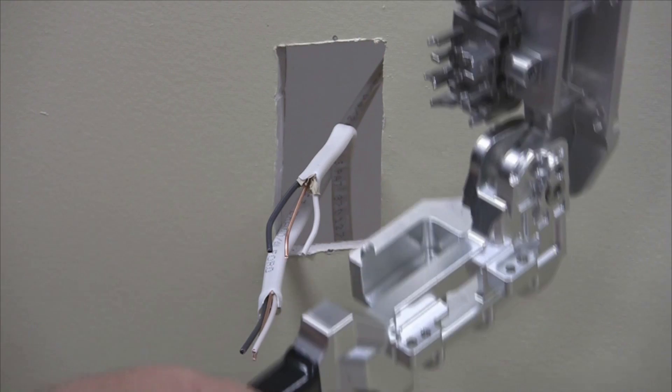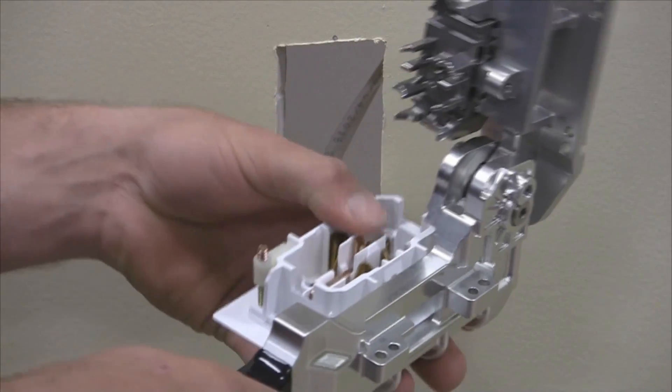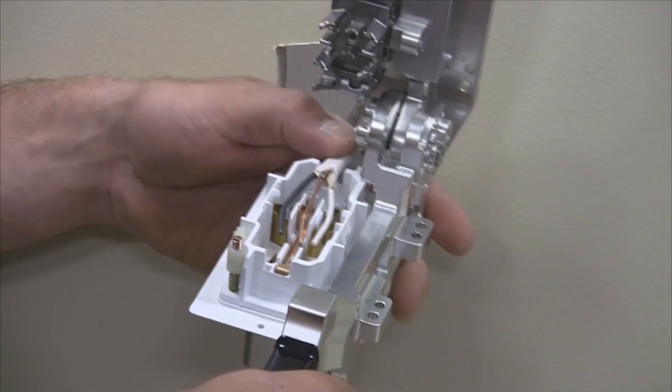Place the receptacle in the bottom handle cradle by aligning the bevel on the SCD and the tool bevel as a guide. Place the formed wires in the appropriate device terminal.